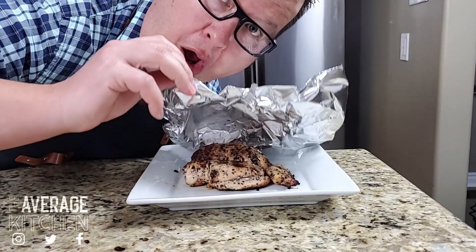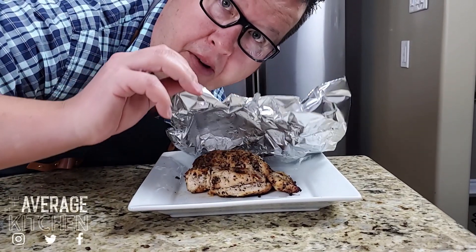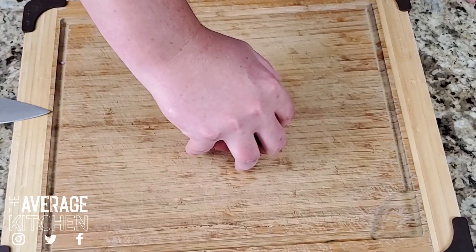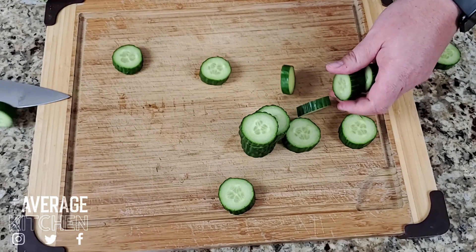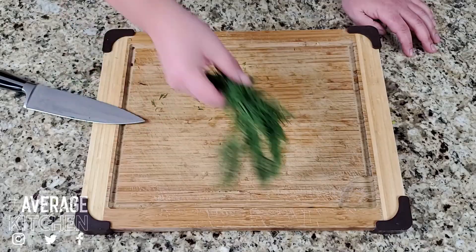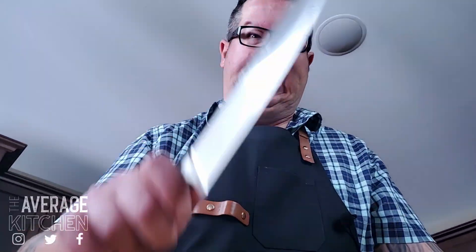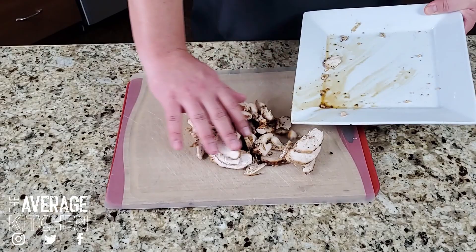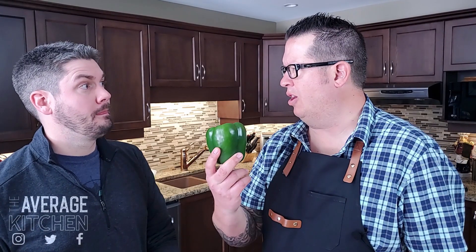Barbecue chicken resting. Now we're going to cut some veggies. So how can we do this and make it look cool? We just cut it like a normal person, I guess.